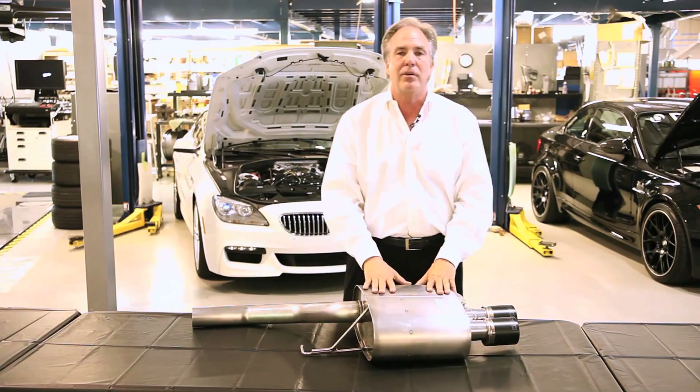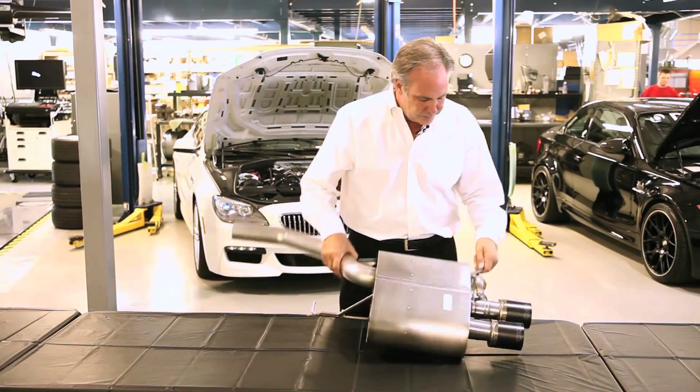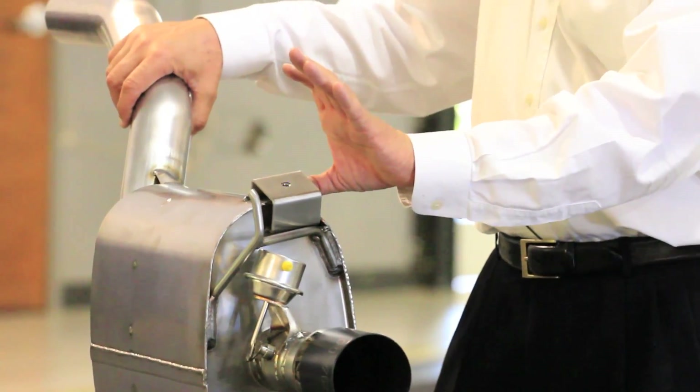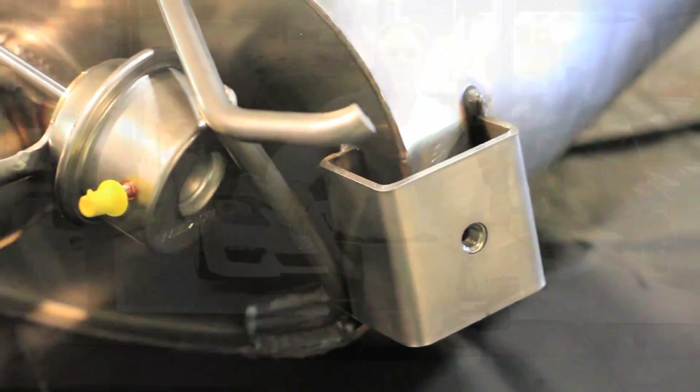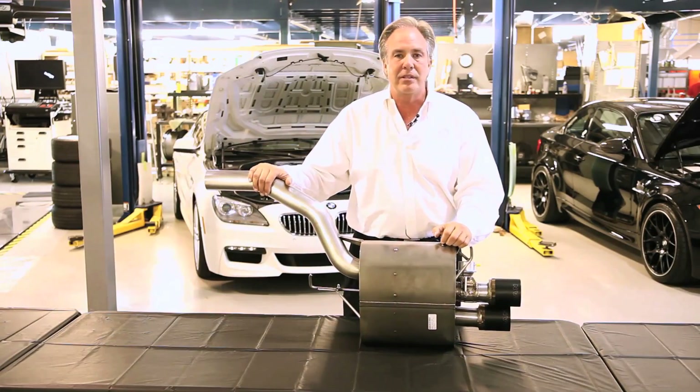It doesn't send the exhaust over there, just the noise. So we're not hurting any performance by getting rid of the drone — it's just an extra part inside the muffler. In addition, we put this mount on. The original exhaust has a vibration dampener, and the point behind it is that it's matched to the frequency that the exhaust vibrates at, and it cancels that vibration so the exhaust won't crack.